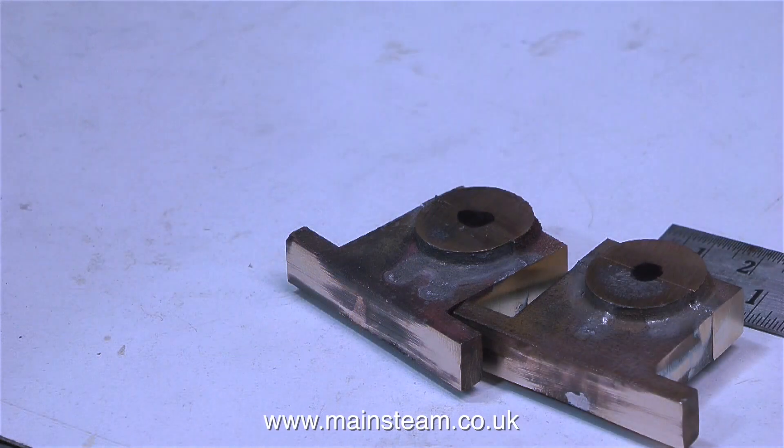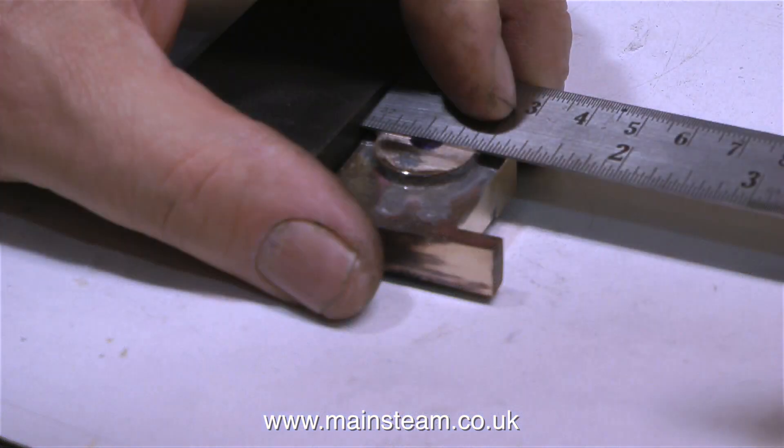I'm not using the height gauge to mark out these two pieces of metal, because I already have a line which is the join between the bottom part and the top part. All I need to do here is scribe a vertical line which tells me which is the middle of the bearing, from left to right.